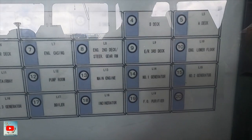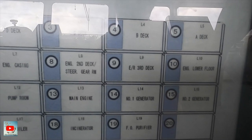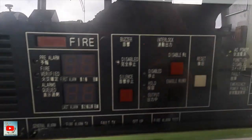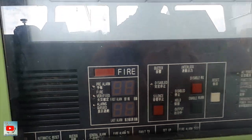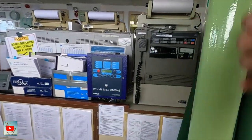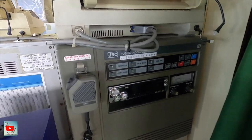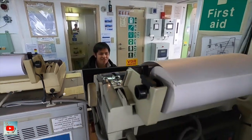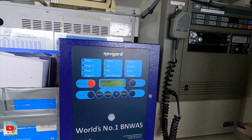Then this is the indicator for fire alarm — so you will see which zone. For example, number nine, third deck — if there's fire in there, the number will appear here. Then we have the PA system, and we have the OOW working there.